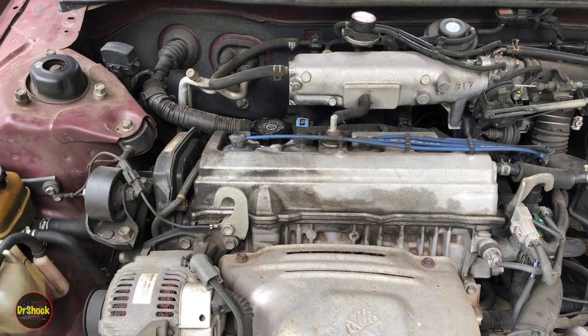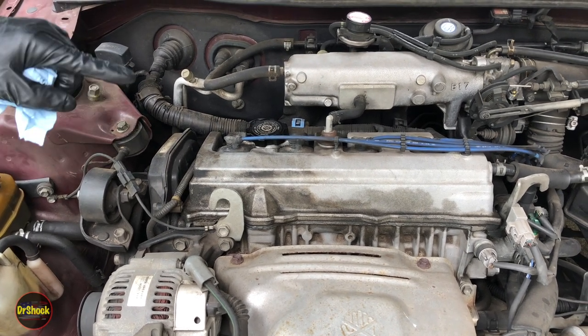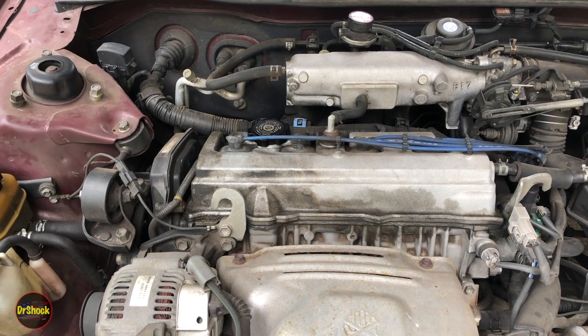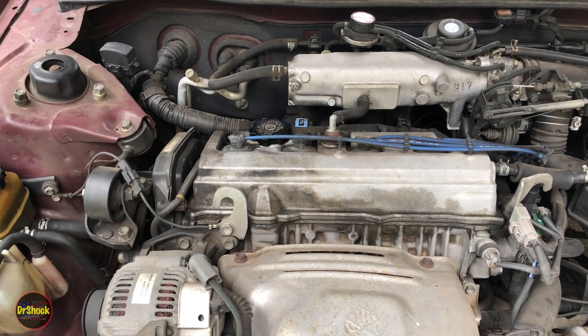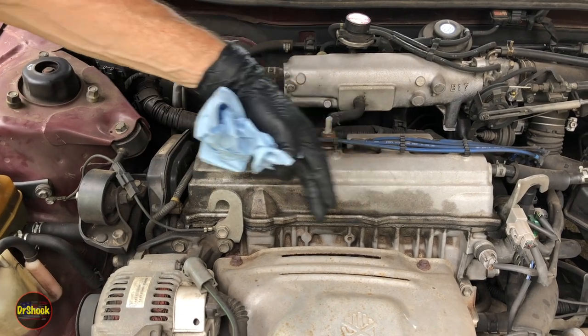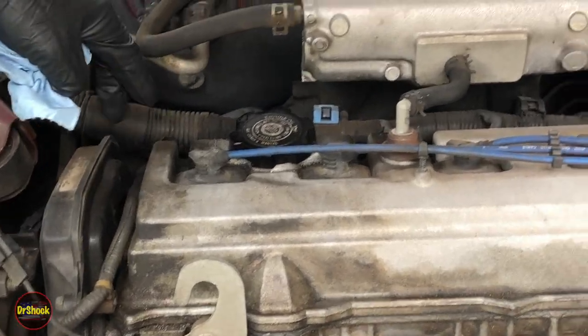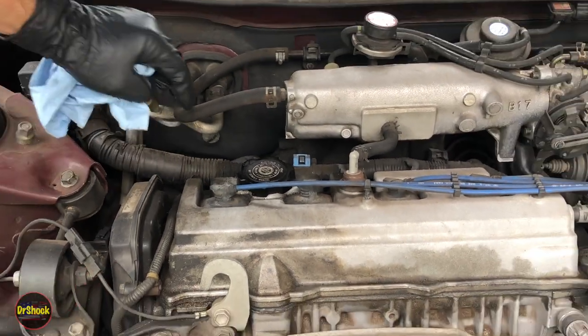In today's video we're working on a 2000 Toyota Camry CE with the Toyota 5S-FE four-cylinder engine. What we're going to be working on is the camshaft cover — it's leaking, not really bad from this view, but if we come around to the back I'll show you it's leaking pretty profusely. Let's move the camera around and I'll show you the back view.